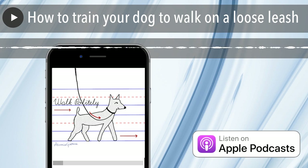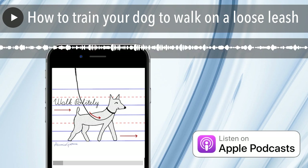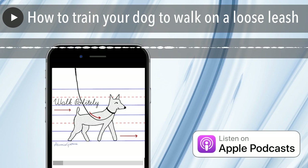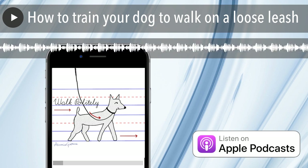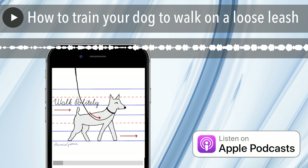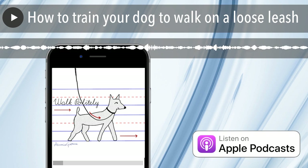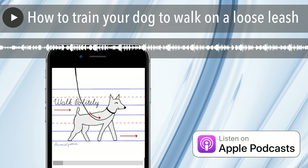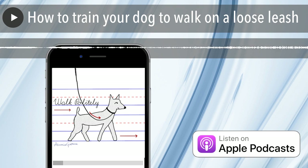Once you have your dog leashed up and harnessed up, think about where and how you're going to walk. If you have a puppy, keep it short and sweet. Being outside can be very overwhelming for a young dog — being on a leash, in a harness, in a collar — we're asking a lot of dogs by taking them outside at all. So keep your walk short and sweet if you have a young dog or a puppy.